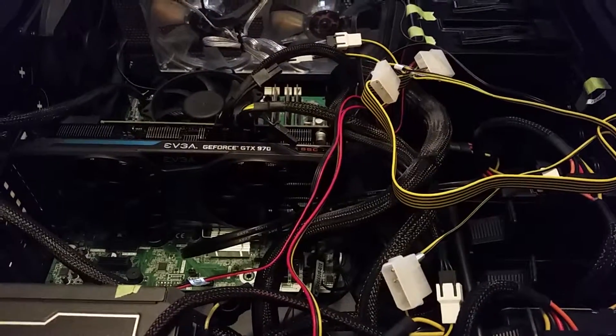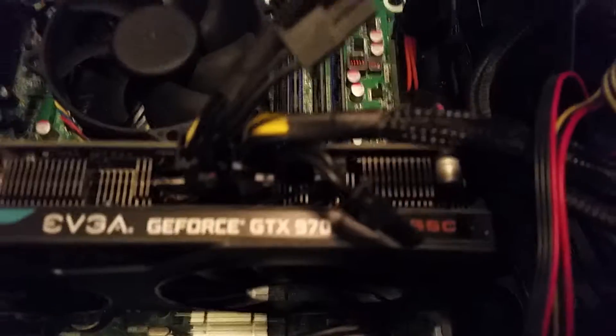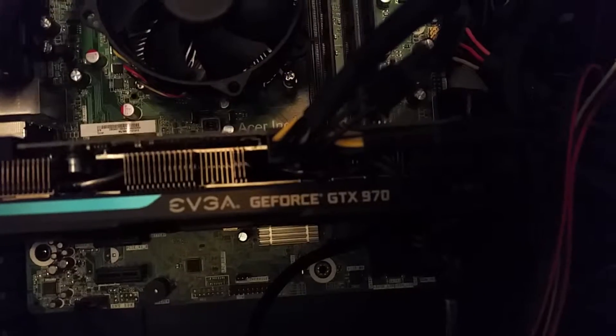We're back now. I got my EVGA GeForce GTX 970 Superclocked in the case. It's a very simple process — you just slide it into the slot until that little tab down there pops up, and then put the screws back in.